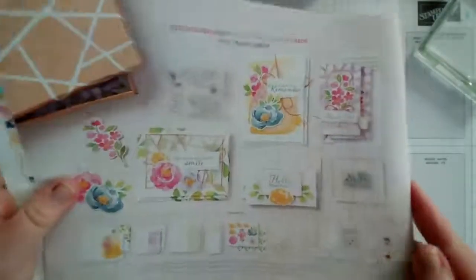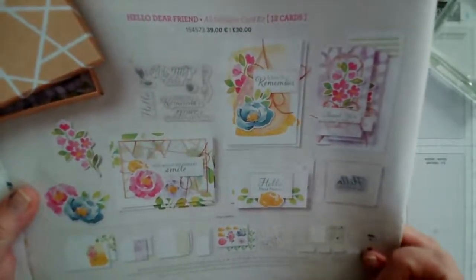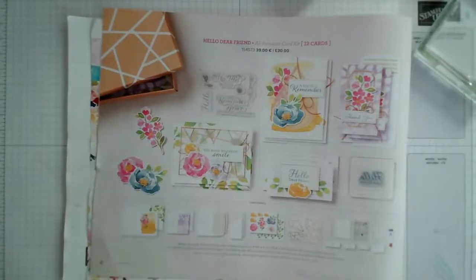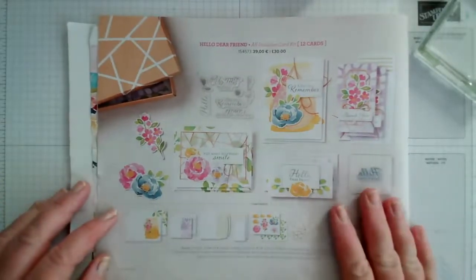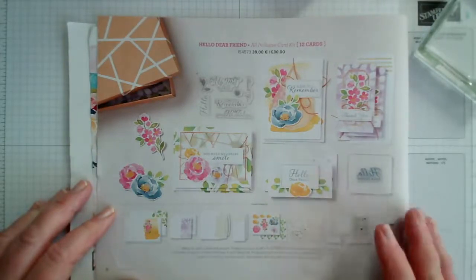The one we're working on today is really my style in terms of the colours — it's got watercolour flowers, things like that. Let me just open my blinds slightly to let in a little bit more light. Hopefully that's a bit better. It's called Hello Dear Friend, it's £30 and it makes 12 cards.